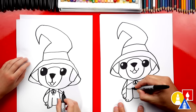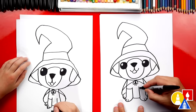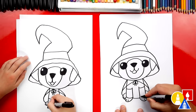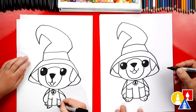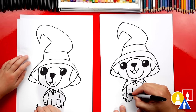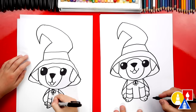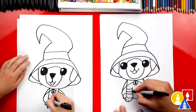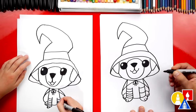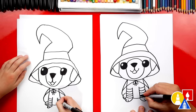Let's give our puppy witch socks. We're going to draw the top of the socks with two curves, and then the bottom of the socks down here. Let's also add stripes — I'm going to draw a line in the middle for one stripe, and then add another line above and below. That's a lot of stripes. We'll do the same thing on the other side: one in the middle, and then one above and also below.